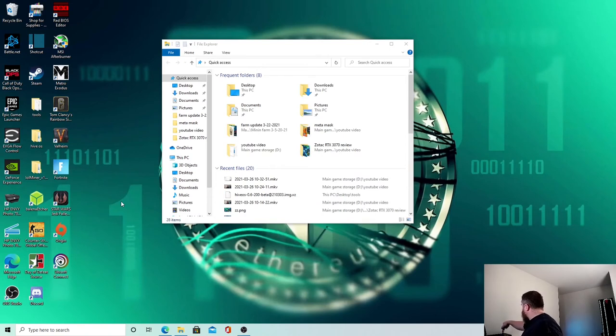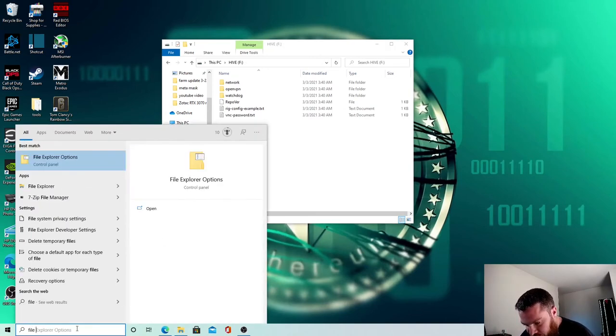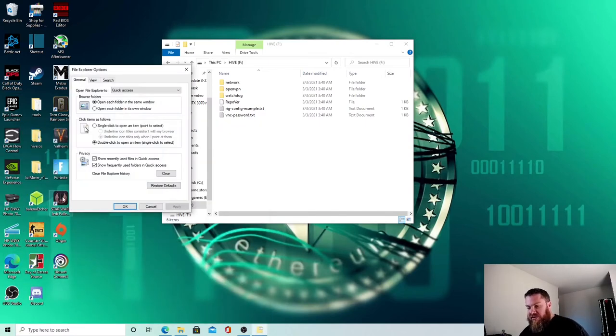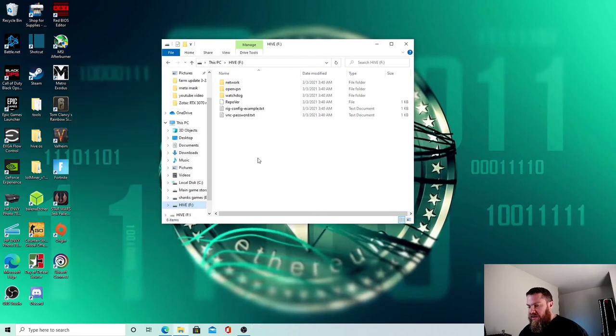When you plug it back in, it will come up as the F drive and say 'Hive.' It may ask if you want to format the drive — do not format it, or you'll erase everything and have to start over. As I showed in my other video on how to mine on your gaming PC, you want to show hidden files and extensions. Click on File Explorer, go to View, come over to Hidden Files and Folders, click 'Show hidden files, folders, and drives,' click Apply, and hit OK.